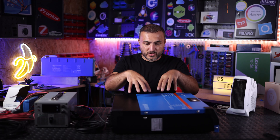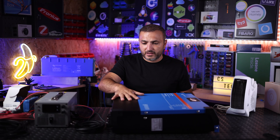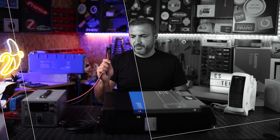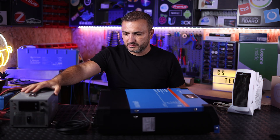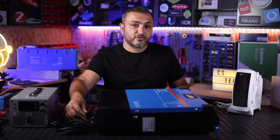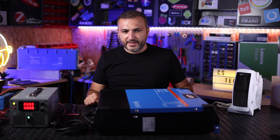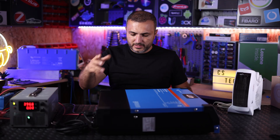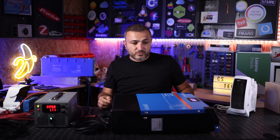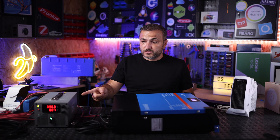Now for the test: let's pretend I'm a customer who just bought their first Victron and only has the inverter. I have a power supply acting as a PV source — it can handle about 1.3 kilowatts. I'm connecting it to string number one. This inverter has two strings. I set the voltage to 400 volts and turn on the power supply, then turn on the inverter. The DC is active.